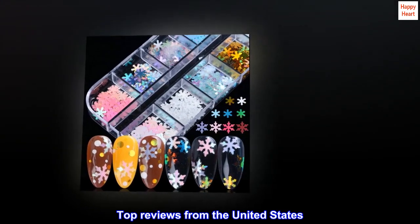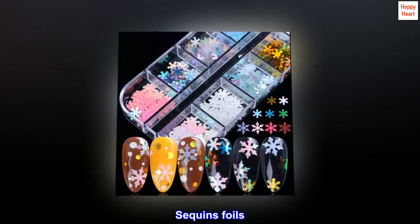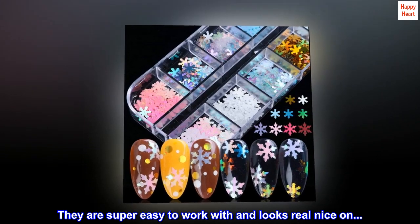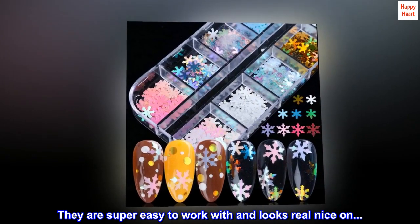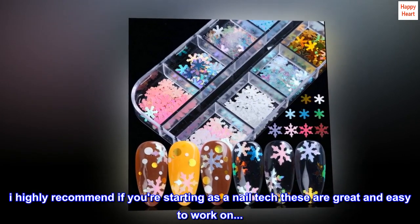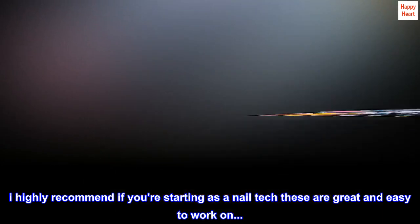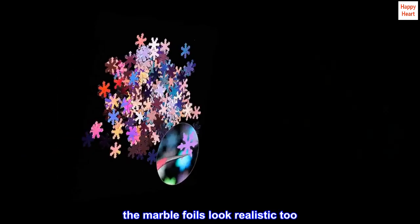Top reviews from the United States. Sequins foils — they are super easy to work with and look really nice on. I highly recommend if you're starting as a nail tech; these are great and easy to work on. The marble foils look realistic too.